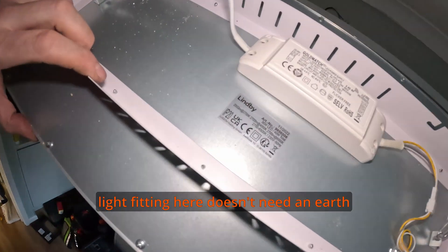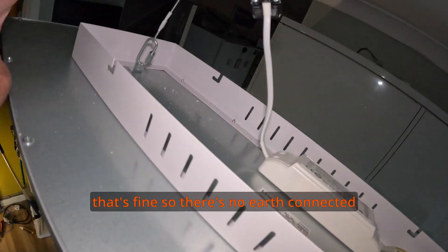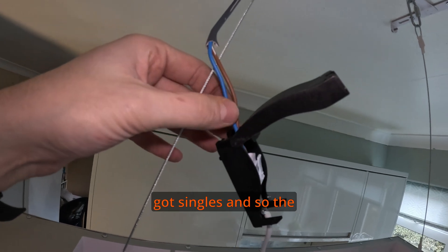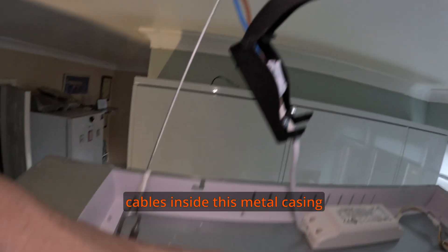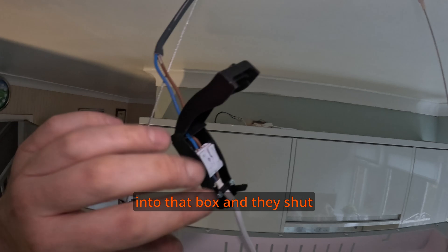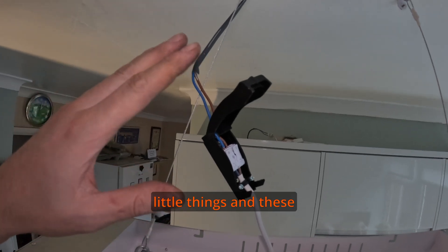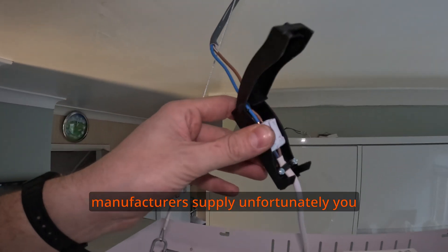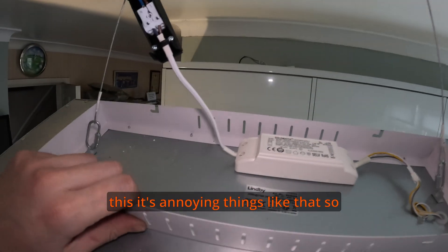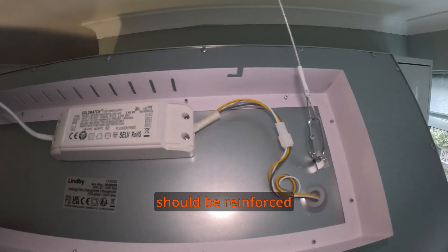We've got a light fitting here that doesn't need an earth — two squares means no earth — so there's no earth connected, and that's fine. But the main issue is that it hasn't been terminated correctly. You've got single-insulated cables inside this metal casing. If the grey sheathing went into that box they'd be safe, but it's not really safe now. That one wants re-terminating using junction boxes — those horrible little ones that manufacturers supply, but unfortunately you have to use them with metal fittings like this.